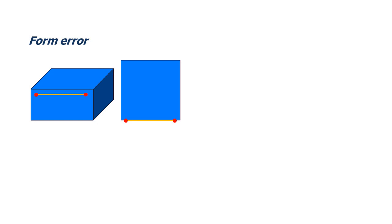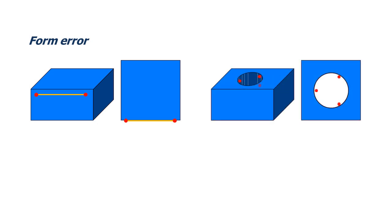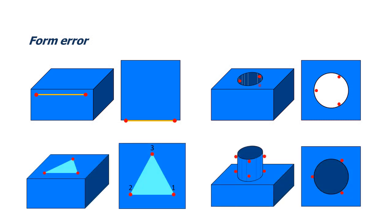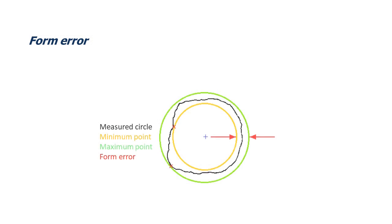Form error: all the descriptions in this video have demonstrated how each feature is measured with a minimum number of hits. Although all the features can be measured this way, the accuracy of the measurement may be compromised. The minimal number of hits doesn't allow for form error to be captured. This may or may not be a problem, depending on the component and the accuracy required.